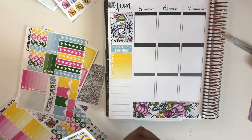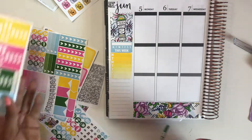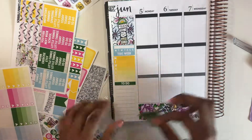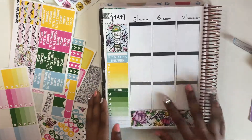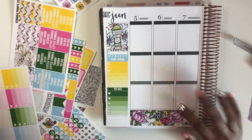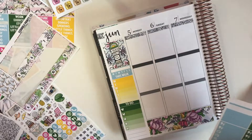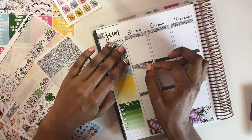I'm going ahead and doing my sidebar - I always put down a habit tracker. I think this week was my last week of school, if not my very first week of summer. There's a little space on there I guess I didn't catch - it's a little crooked too - but it's the Plan With Me, so yeah. I'm putting down my glitter headers real quick.